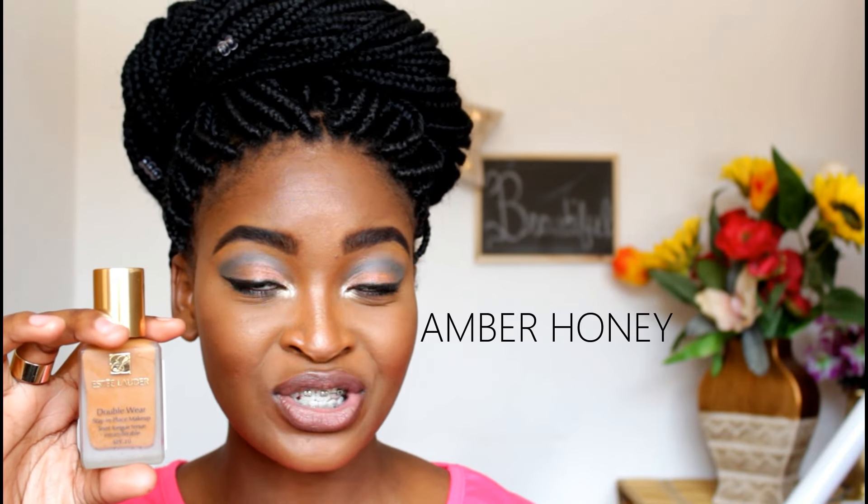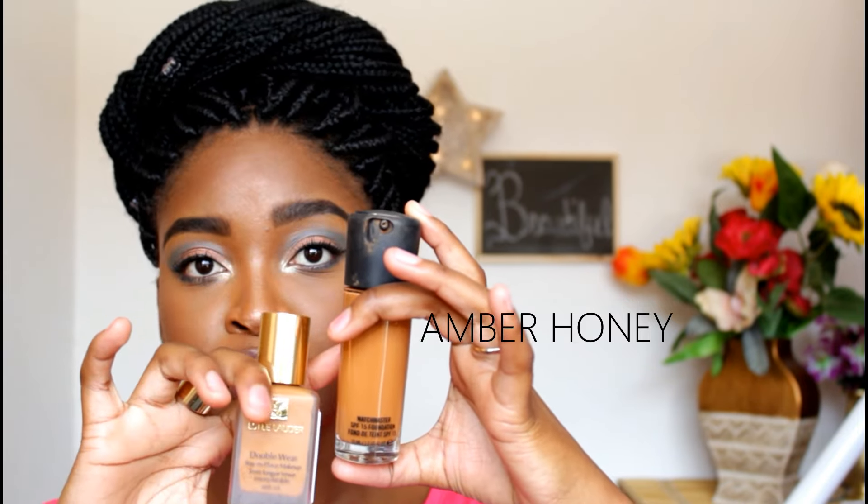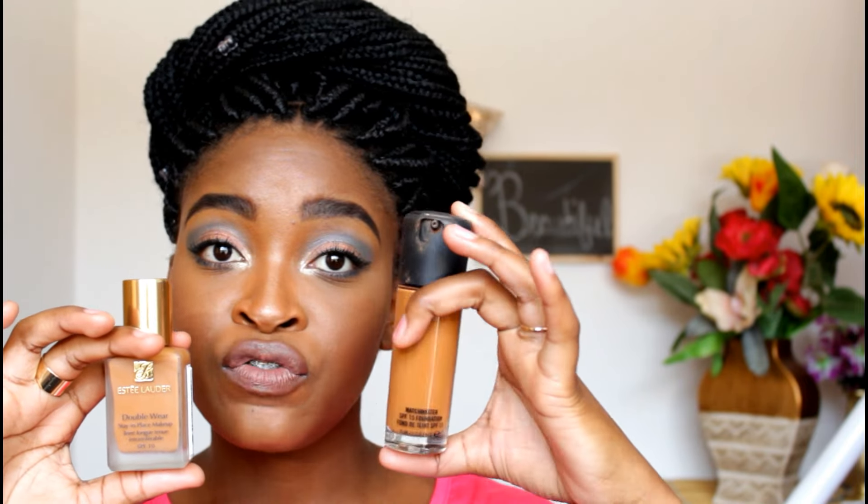The size of the foundation is 30ml, and I have it in the color Amber Honey. Comparing it to my MAC Matchmaster 7.5, which is a 35ml foundation — that bottle is obviously bigger and it has a pump. However, this product is very concentrated. So even though it's 30ml, the coverage you get out of this in comparison is a lot more, and you're going to get a lot of usage out of this product.